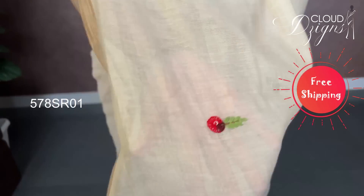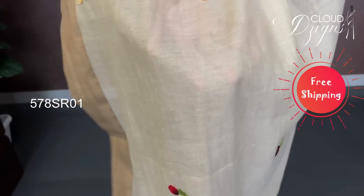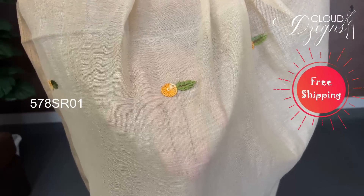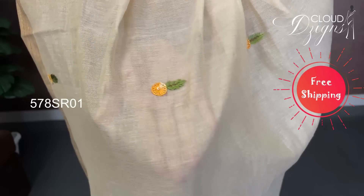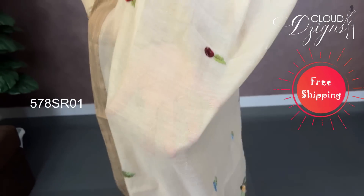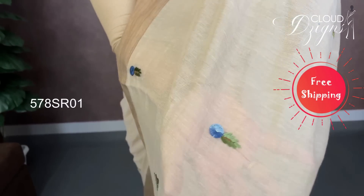The first color is red and green — the leaves are green, red overall. The next one is the most mustardy yellow-green. The next pattern is all over the sari — it is blue, it is maroon, in different color combinations. It is floral threadwork.